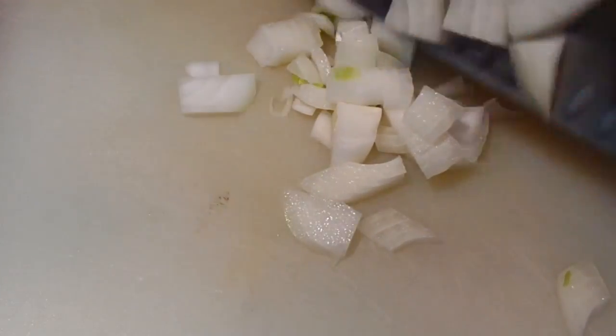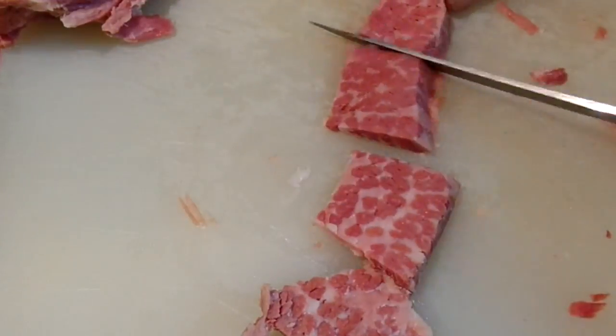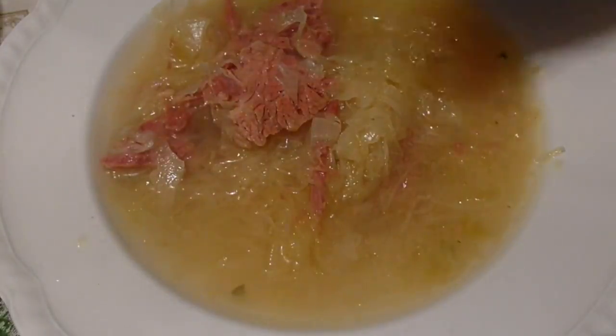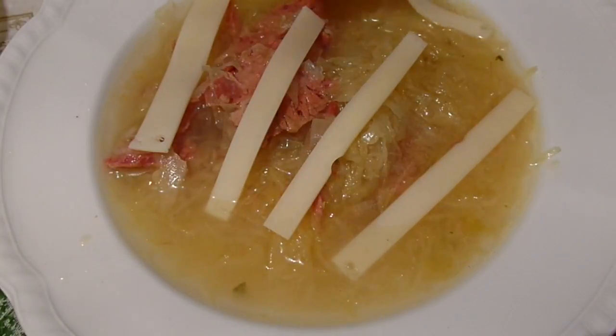To recap: we chopped some onion, cubed our corned beef, sautéed our onions, added some chicken bouillon to our pot, added the corned beef, added some water, drained and added sauerkraut, simmered our soup, then ladled it up in a bowl and topped it with swiss cheese and dug in.